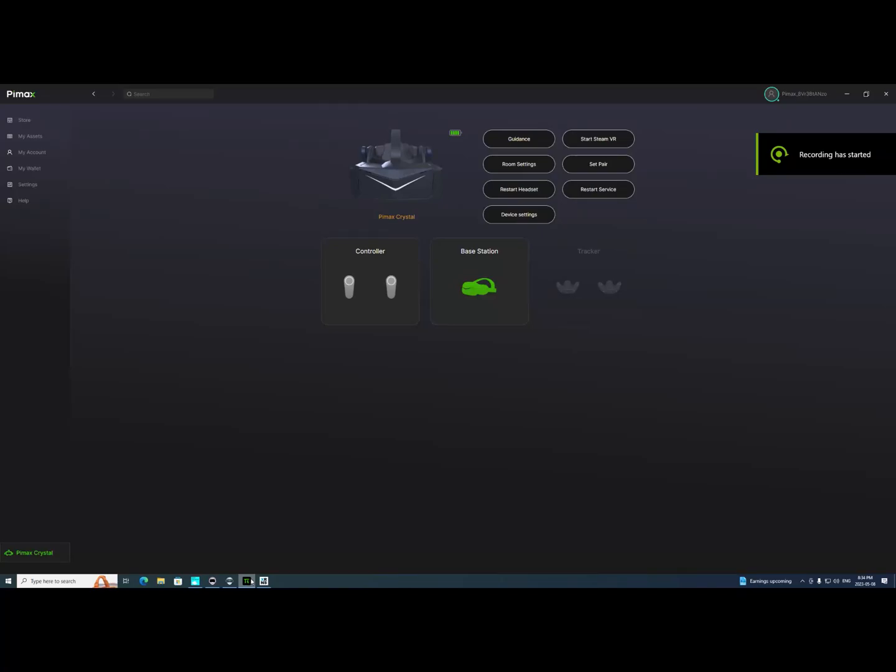Welcome back to the channel. This video is all about getting 90 frames per second on the Pimax Crystalline IL-2 using OpenXR. I'm going to show you how I do that. Before I fire up the Pimax client — which is where we're at now — you don't need a base station; the headset itself uses inside-out tracking.